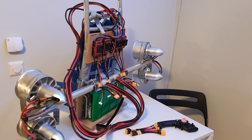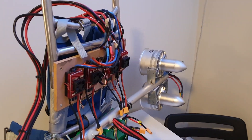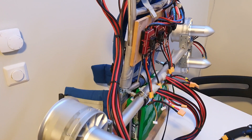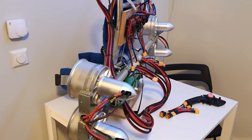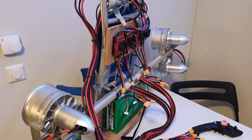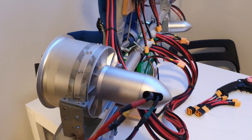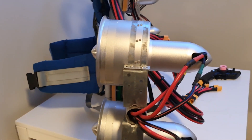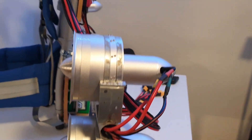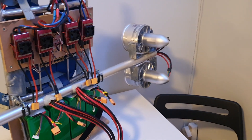Here we have my EDF-powered backpack — a backpack that functions well on skis, skates, or bicycle if you want that little extra push. It's powered by four 120mm EDFs. Each one of these gives around 8kg of thrust, and all four together gives around 32kg, so you get that little extra push.